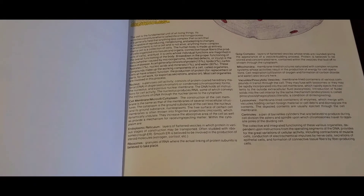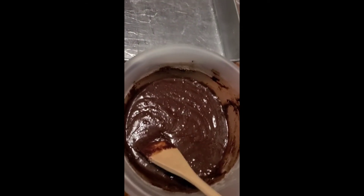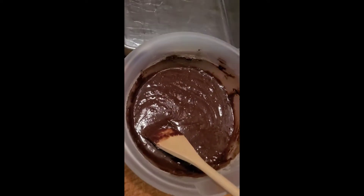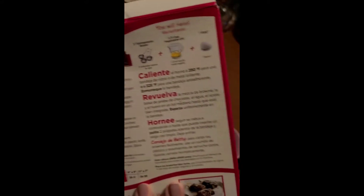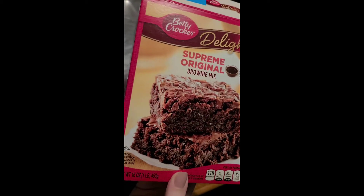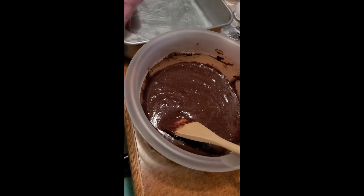I will see you guys tomorrow. So it is day 25 of quarantine. It is 6:30 in the morning, and we wanted something sweet today to eat, so I'm making brownies. This is the box and the brownie mix that I used. Mom is greasing the pan right now so we can get these in the oven.